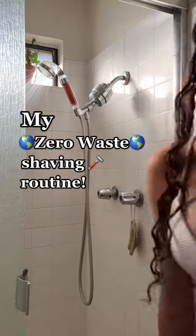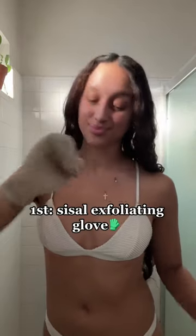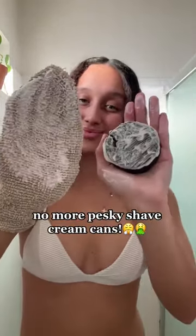This is my zero waste shaving routine. First things first, I start off with my exfoliating glove and my vanilla shave soap bar — I just rub the bar on the wet glove until it starts to get nice and sudsy. Then I apply the soap to wherever I'm going to be shaving.